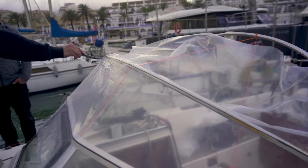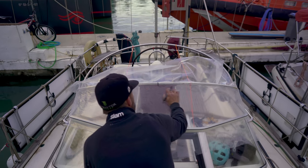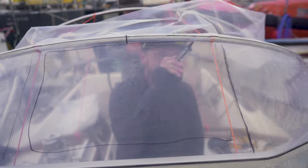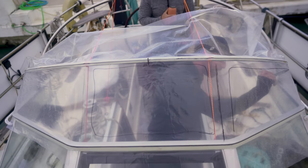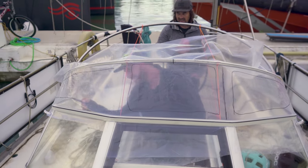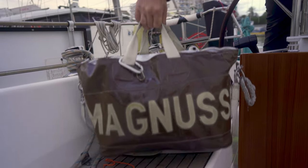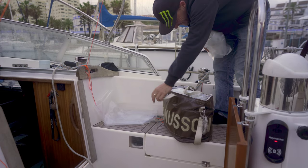Now it's time for the fun part — marking the windows. It's recommended to work with three windows rather than one, because one large window can result in losing its shape and stretching over time. A good starting point for the middle window is following the size of either the middle window in your frame or the size of the companionway hatch. And that is the patterning process — whip those pattern pieces off and you're ready to go to the workshop.